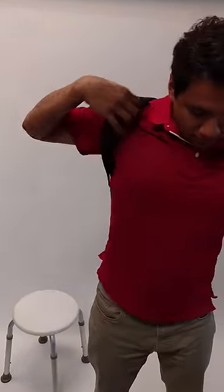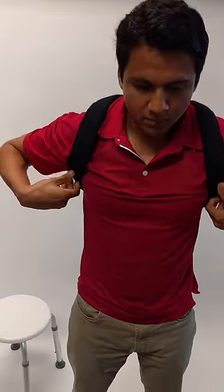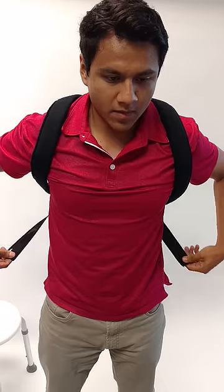We're just going to do a quick video on how to put on your posture corrector. It slips on just like that — fits on like a backpack.